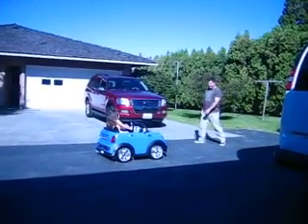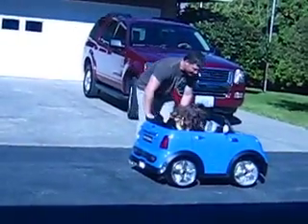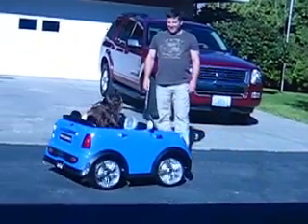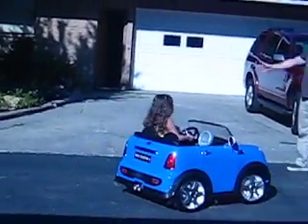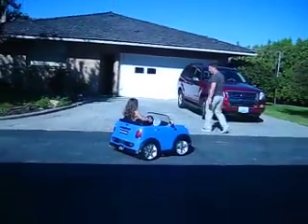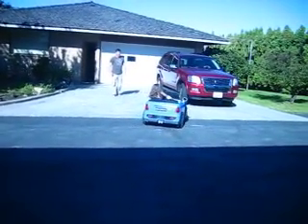Okay, now stop. And put it in reverse and back up. Wait. There you go. Now push down on the lever and step on the pedal. Drive over here, go towards Daddy. Turn the steering wheel. Now turn the steering wheel all the way over this way. Hold it. Wait, wait, wait. Now push down on the lever and step on the pedal.